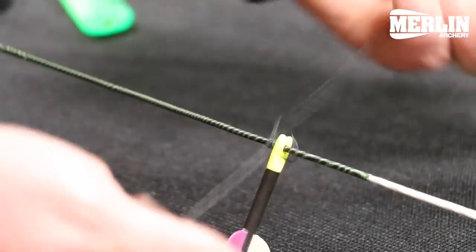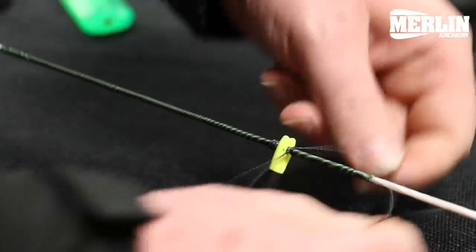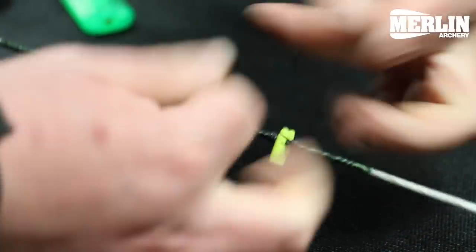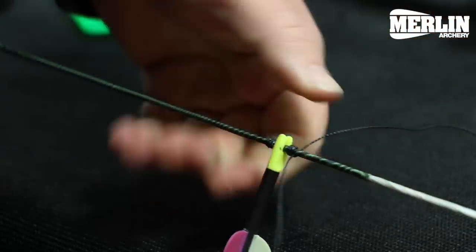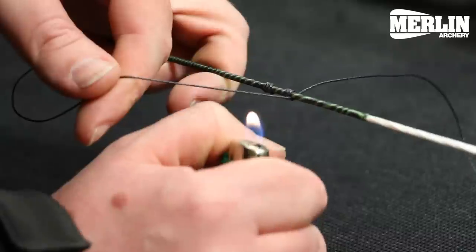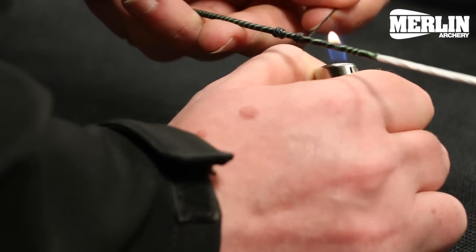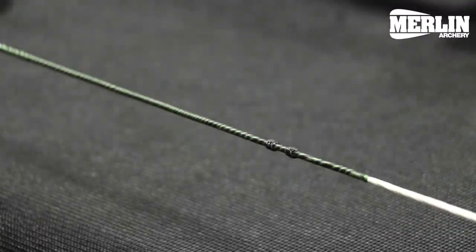Same process again — nice tight knots, and again six knots here. Keep the tail nice and long so we've got something to pull up on. Remove the lock so we don't burn that by mistake. We don't want to take the flame too close to the string because we don't want to melt the serving, or worse, still set fire to it. One complete nocking point.